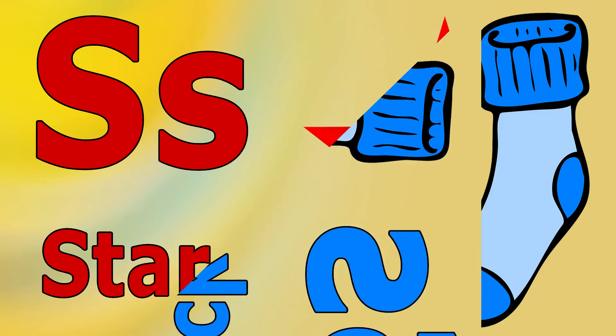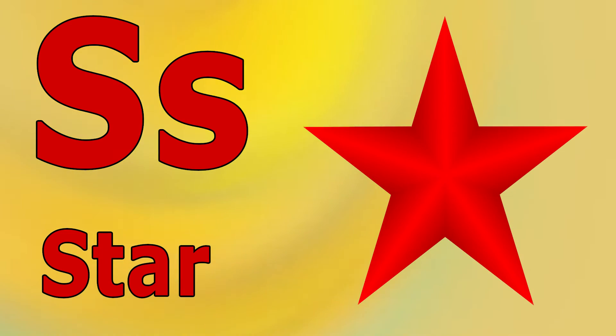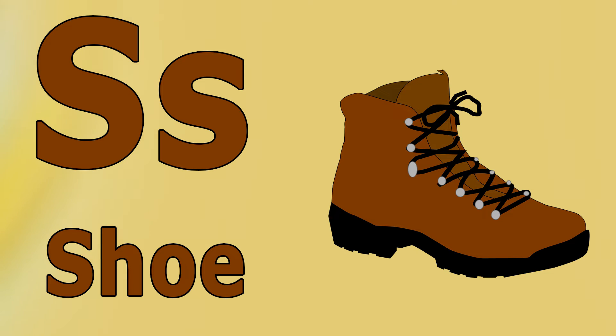S as for star. S as for shoes. S as for sun.